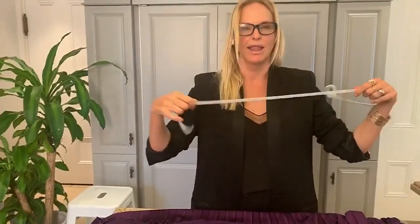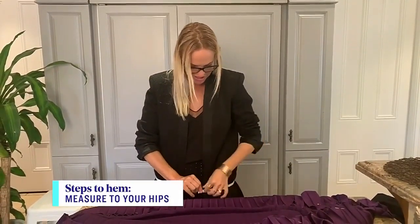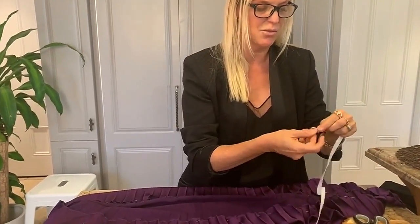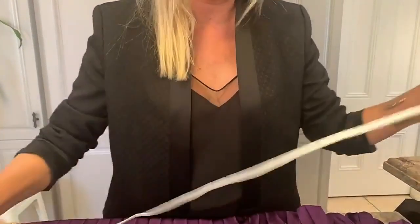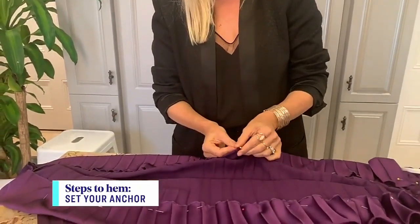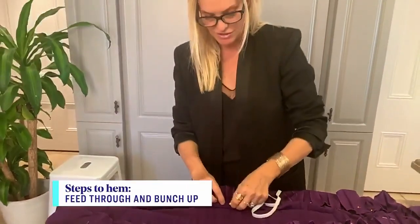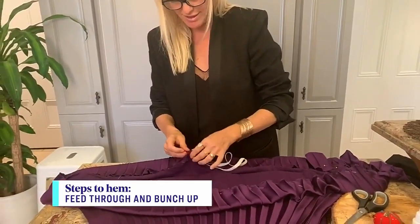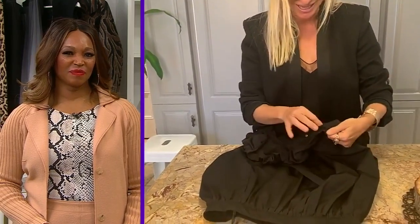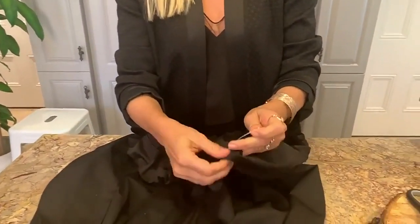Next step — the fun step — elastic! Take fabric elastic and measure it around your hips. You really can't go too wrong with this. It's about a meter, meter and a half. Then attach one safety pin to the end of the elastic, and another safety pin to the elastic to anchor it to the skirt and hold it in place. Then start to feed your elastic through the hem that you have made. In true television style, I have another one ready to go — you can see the pin has come through and we're ready to go.